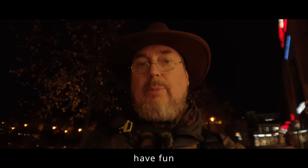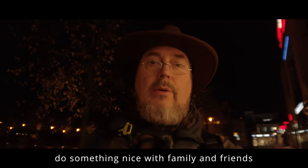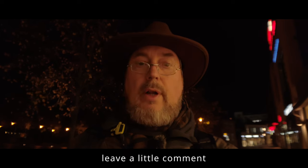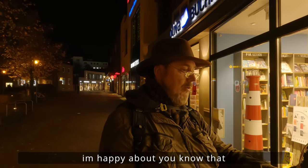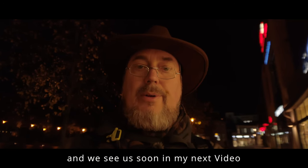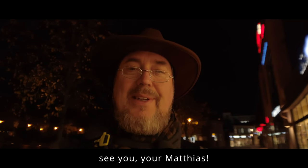Bleibt alle gesund, habt Spaß, unternehmt was mit Freunden, mit der Familie – das ist ganz wichtig. Wenn euch das Video gefallen hat, gebt mir einen Daumen nach oben und lasst einen kleinen Kommentar da. Freue ich mich immer drüber, das wisst ihr. Und ansonsten sehen wir uns dann bald auch schon in meinem nächsten Video. Also bis dann, euer Matthias.